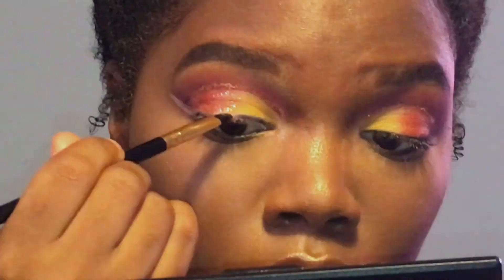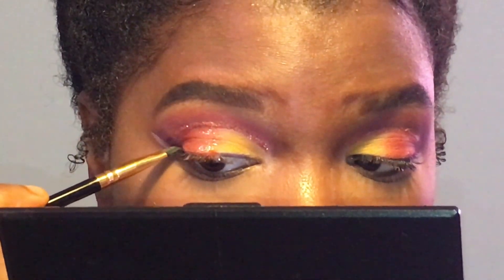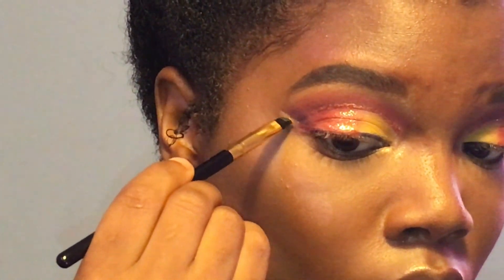For eyeliner, I used concealer to make the wing and now I'm going to do ombre liner. I'm going to start with the darkest color on the inner corner and then fade it out to the lightest color. This step was really hard to get on camera but you definitely have to take your time doing this. I'm almost done with the eyeliner, so this is how it should look.